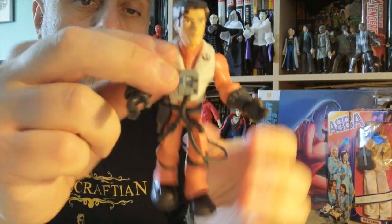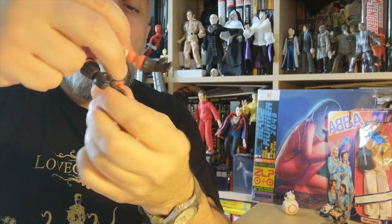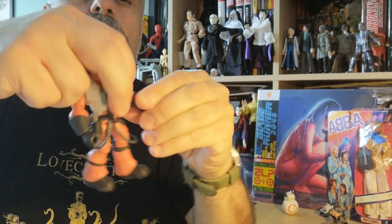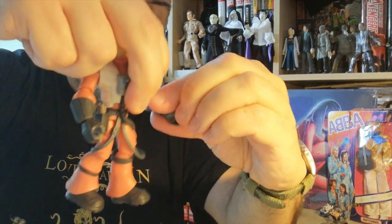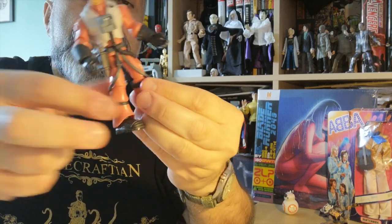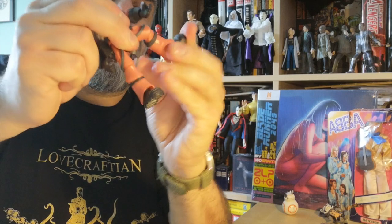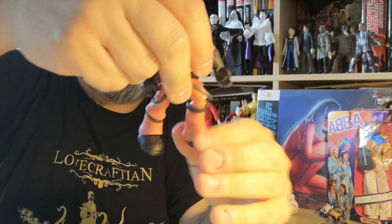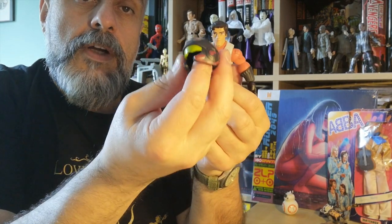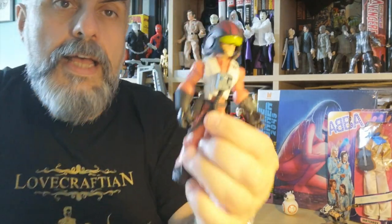They're really good — I really like these figures. You do have the head, the waist, the shoulders, the elbow and the wrist. You do have the knees, though the feet don't move on this one. It's okay — we don't really mind. And the great thing is he's also got his helmet accessory, which you can actually put on his head.